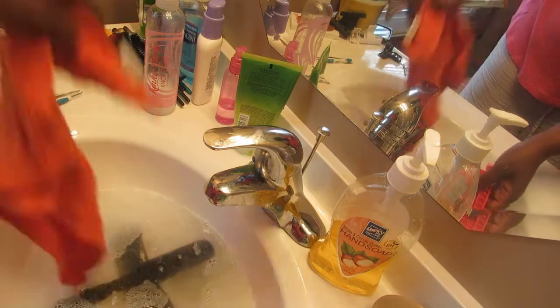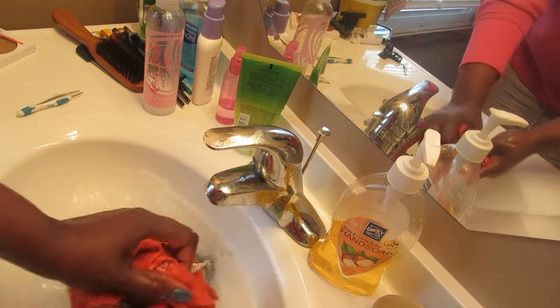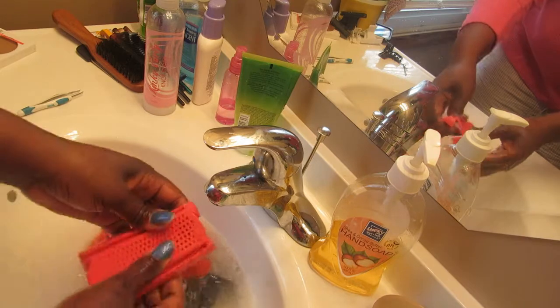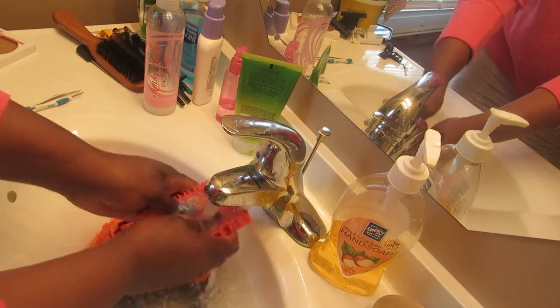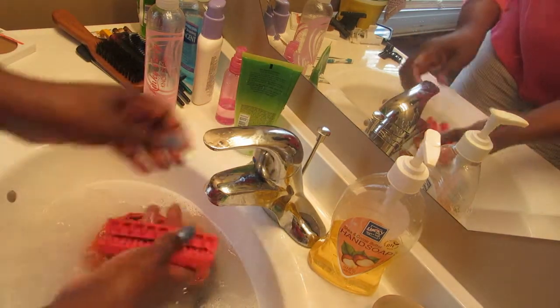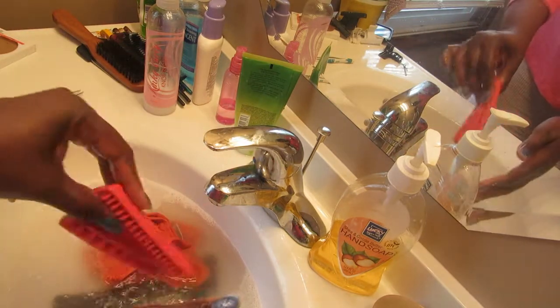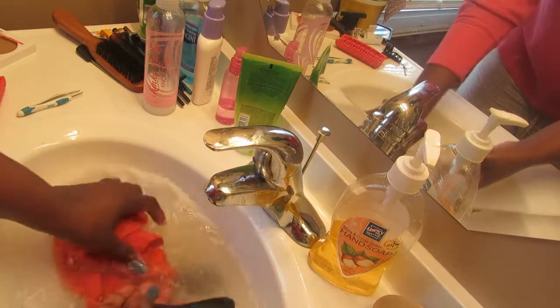Let me use a rag to help get that gunk off of there. It's been a while since I washed it — usually I just pull the hair out and keep going, but after a while you need to stop and really remove that grease. Rinse it real good, one more time, and then just set it up to dry. That easy.